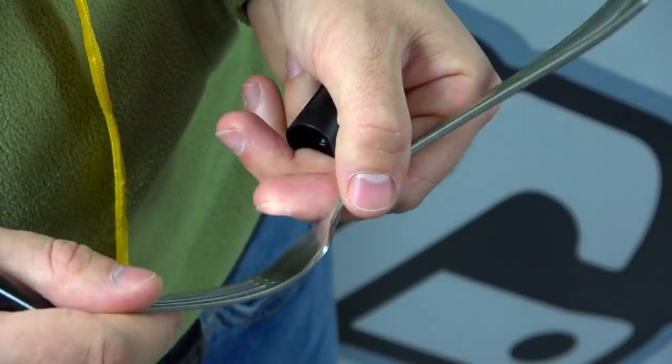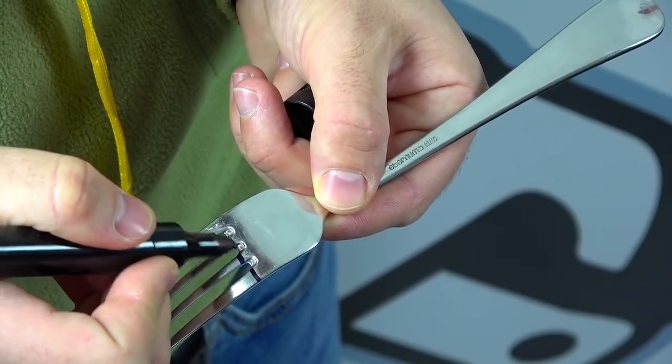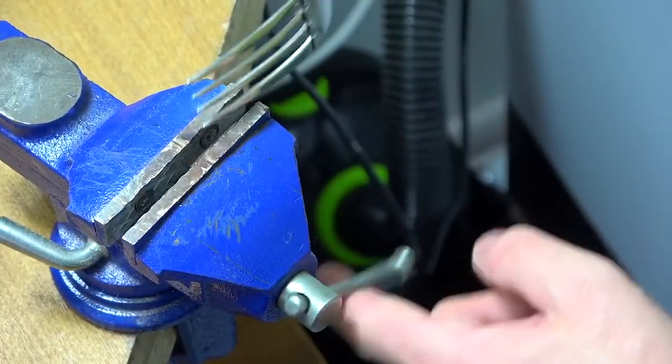The first thing we need to do is to cut off the teeth from the fork. We do the marks, clamp it in a vise and cut it off.